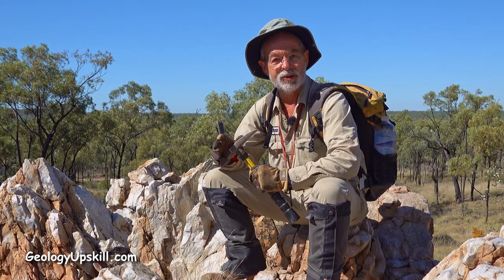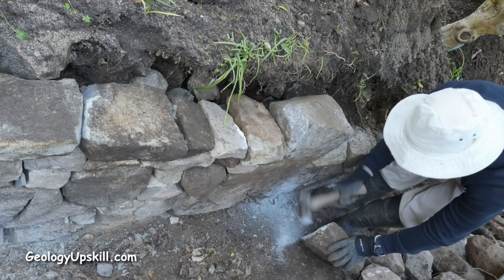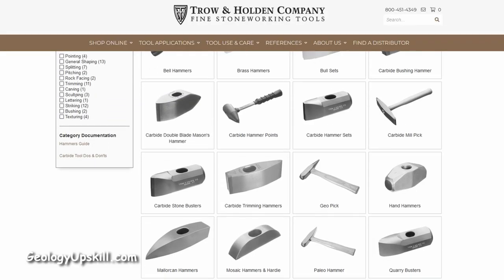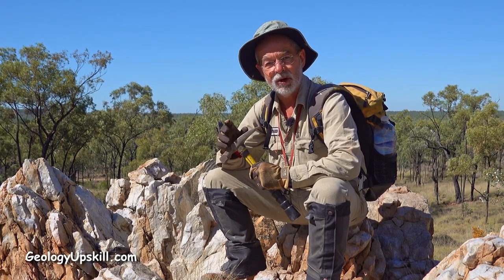My quest for the ultimate geological hammer has led me to this model from Tro and Holden in the US. I found their website while I was repairing an old dry stone wall in my backyard. They're a specialist maker of stone masonry tools and it turns out they had some of the things that are exactly what I'm looking for.